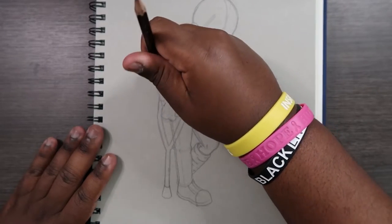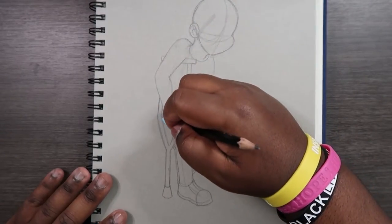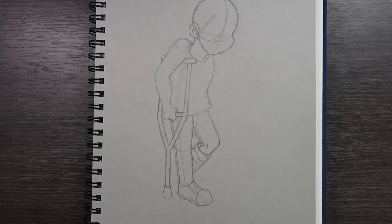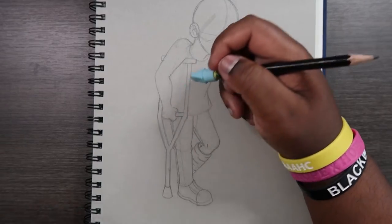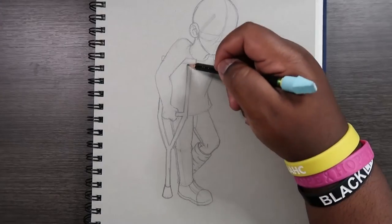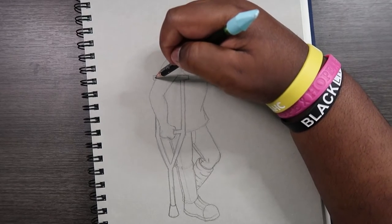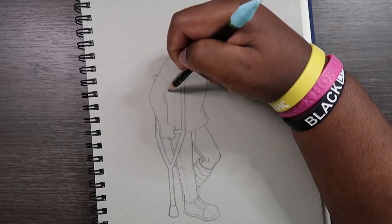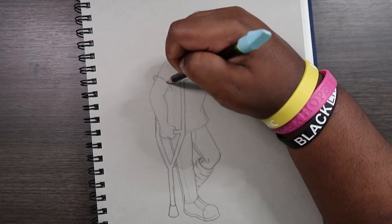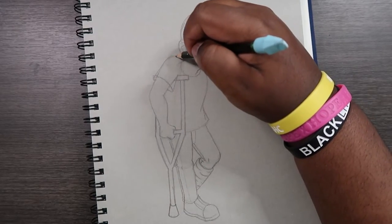So right here on the fist, the guidelines of the arms — we can get rid of those. And then this part of the pants that we drew over when we drew the crutch, we can clean that up. Over here I'm just going to draw in the rest of the shirt, because my character is wearing a shirt and I want to further show that by drawing a sleeve on the arm we drew so far.